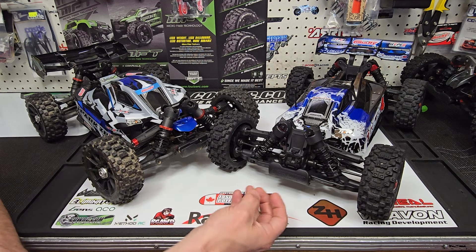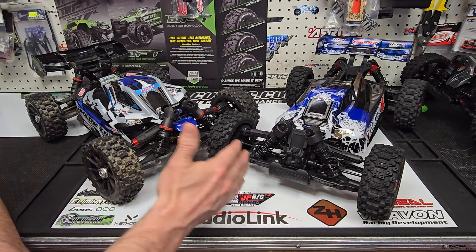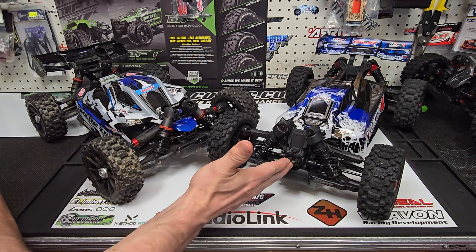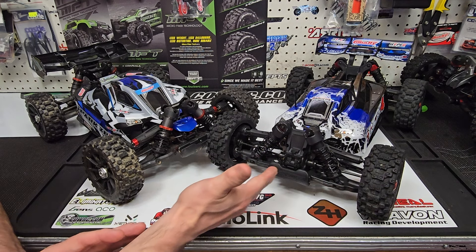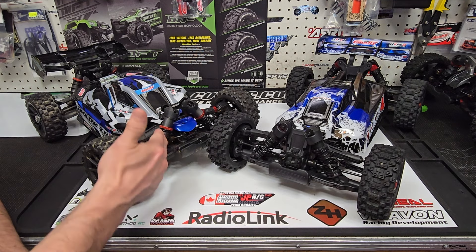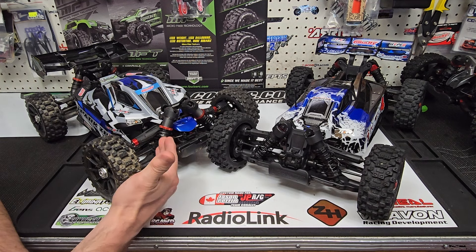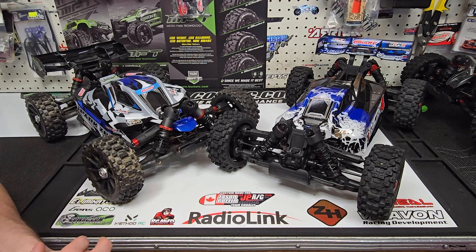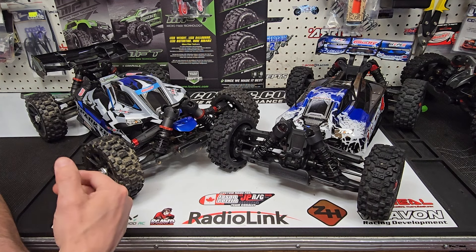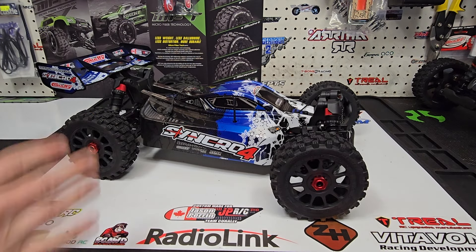After saying all that — and parts compatibility between the 4S and 6S cars was going to be a huge point of this video — now that I've driven the Syncro and jumped it, launched it, put it into a tree, and the buggy took it all, it makes this less relevant. But I do want you guys to know that you'll be able to grab a lot of the 6S parts and drop them onto the Syncro 4 without worrying about fit. Again, a huge plus.